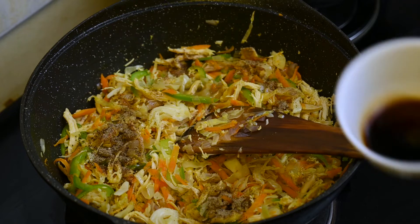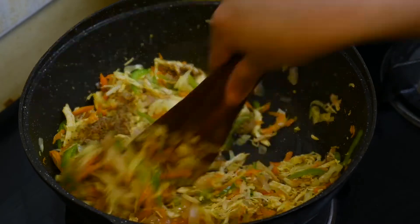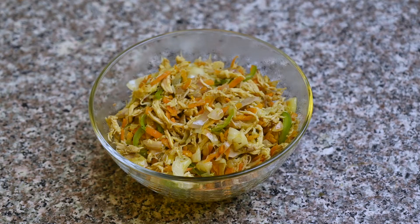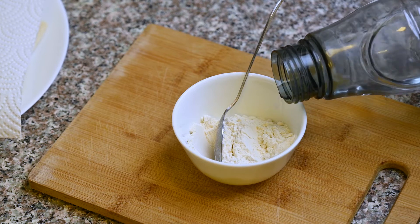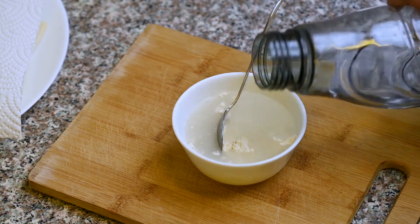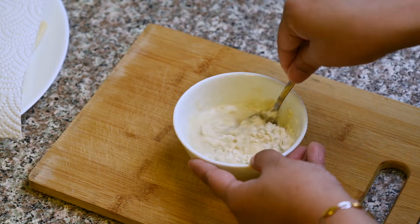Add 2 tablespoons of pepper, 2 tablespoons of garlic, 1 tablespoon of ginger, and a little bit of paste.